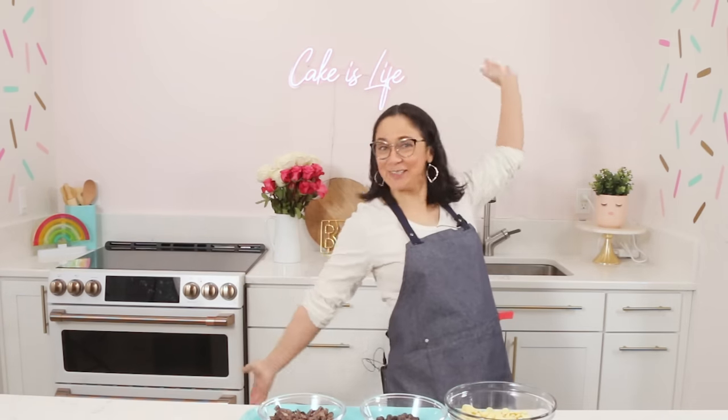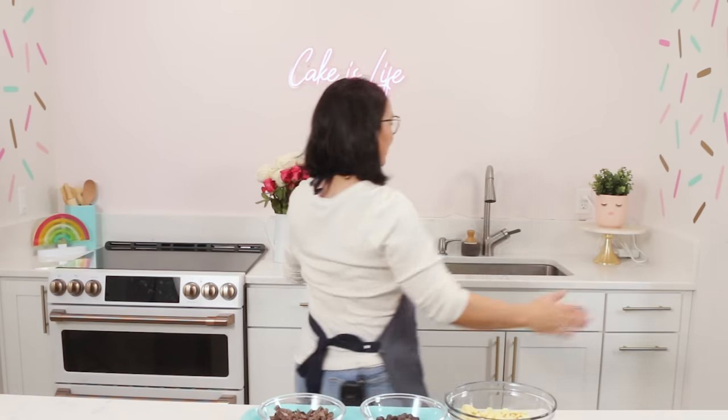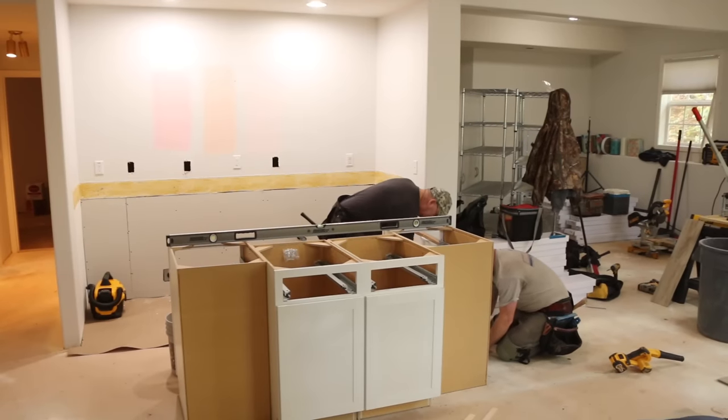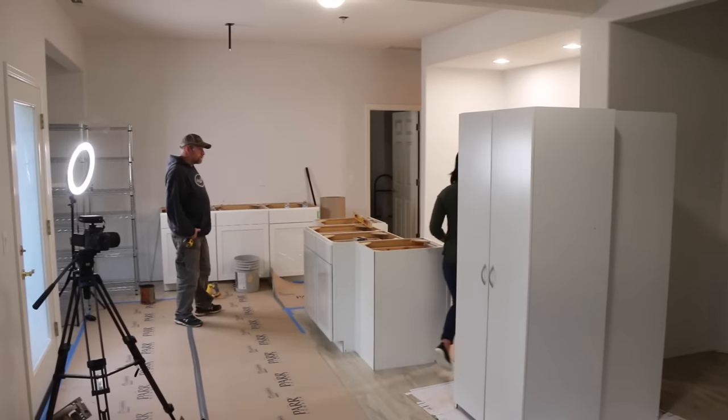So the first thing you may notice — I'm in my new studio! I've got lights set up, I've got my background all done, my new oven! I promise there's a video coming talking about all the changes I've done to the studio. It's like 99.9% finished and I really want to include all of the fun details, so forgive me that one's not quite ready.